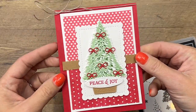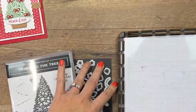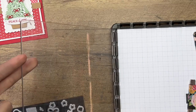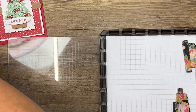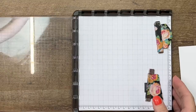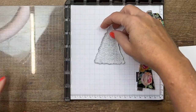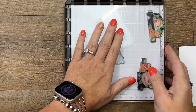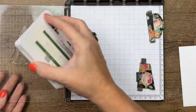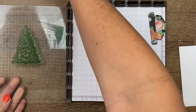I am using the Sweetest Christmas Designer Series Paper — it is my favorite in the catalog, it's so cute. But first let's do our tree. We are going to use a Stamparatus; this is two-step stamping and the Stamparatus is going to help you get it lined up really well. We're going to start with the bigger tree and I'm going to do what is called stamping off.